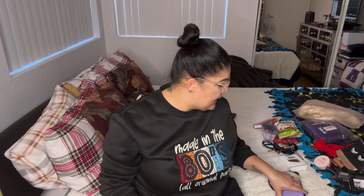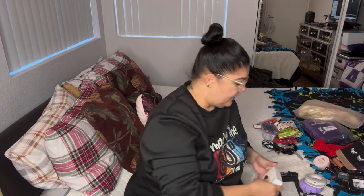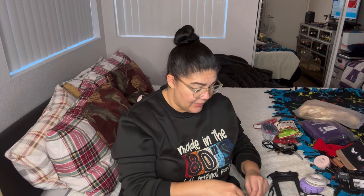Moving on to the electronics! I got this portable speaker — it's called the Hay Song Bubble Speaker and it's waterproof, so it floats on top of the water. I can clip it onto a bag. Of course I need this to bump in my room. I also got a little ring light and a charger for it. I got a portable charger — purple is my favorite color — it has a C-charger and it's going in my carry-on just in case.